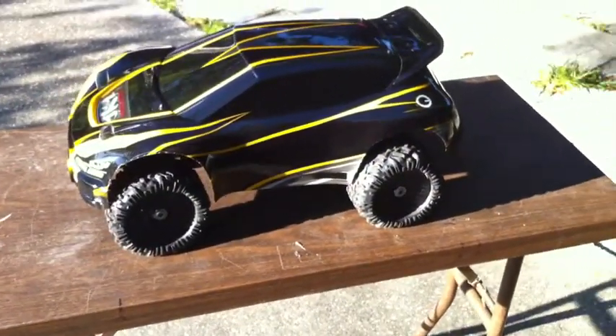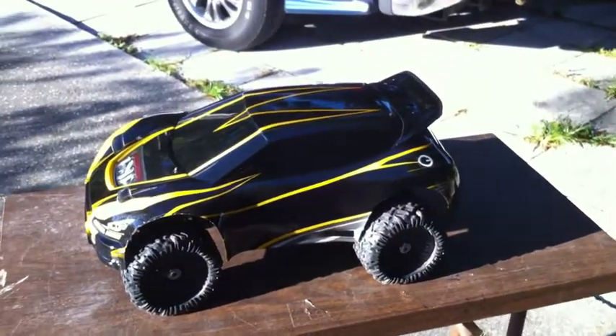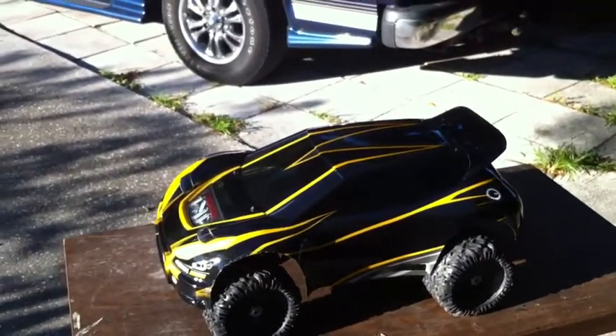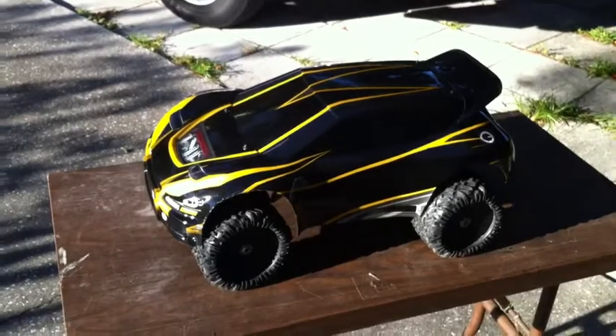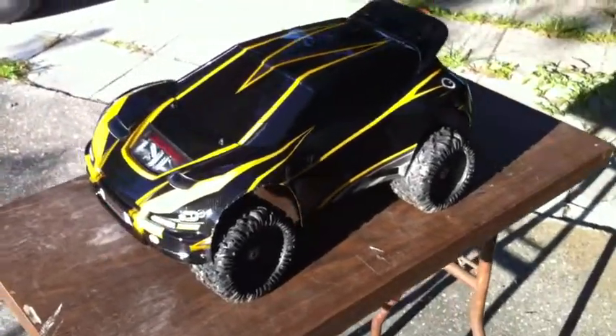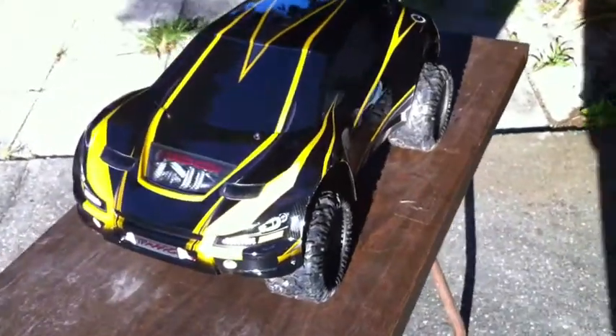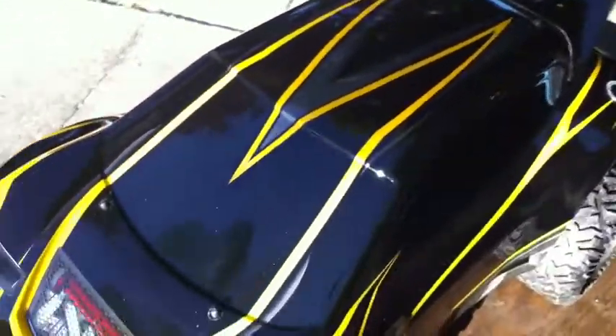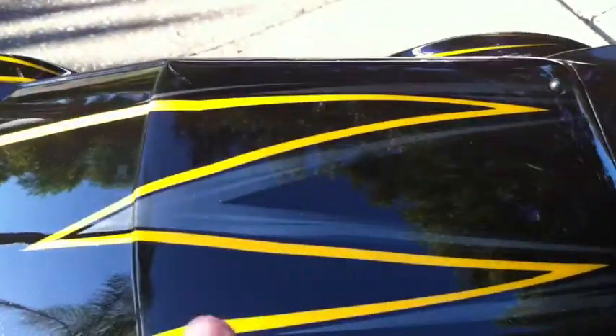I want to show you my latest version of the Stampede. It's a very simple modification — basically a rally shell from Pro Graphics that I just had to paint the yellow on. Everything else, all the graphics, came pretty much on it. The rest are decals. The shading of the gray, the pin striping, and that carbon fiber look — all of that was part of the body.